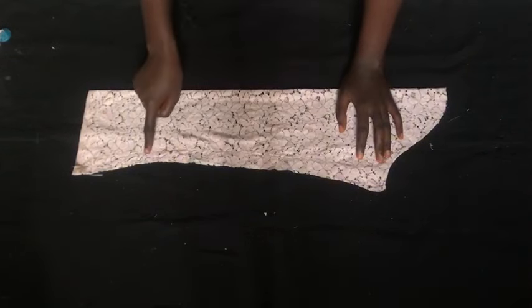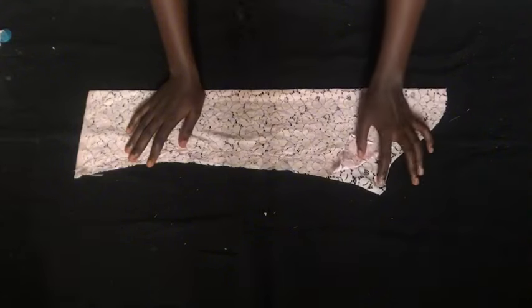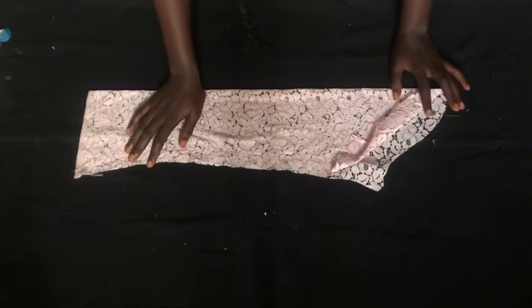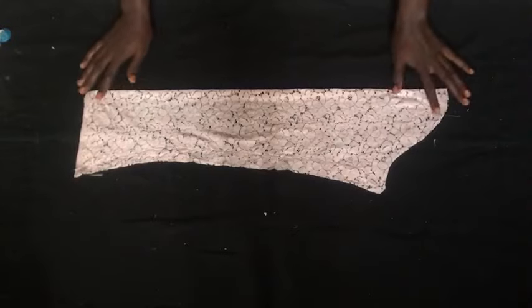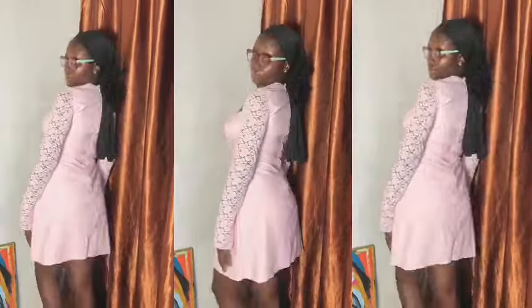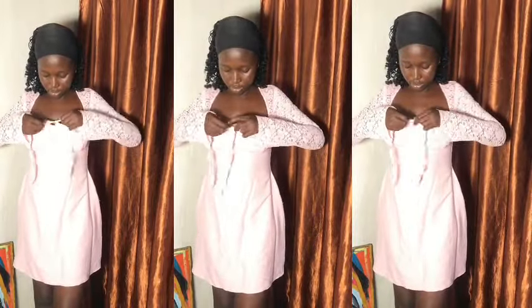This is the shape of the sleeve. I stitch the sides all the way down, leaving an opening at the top to join it to the dress. After joining the sleeve to the dress we are done. This is the final result of the dress. If you enjoyed watching, please give it a thumbs up, comment if you have any questions, share with anyone who'll find this helpful, and I'll see you on the next one — bye guys!